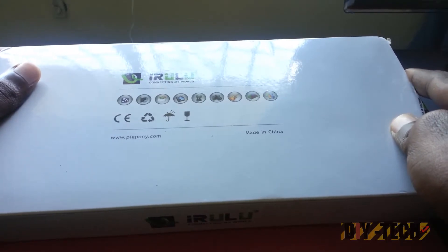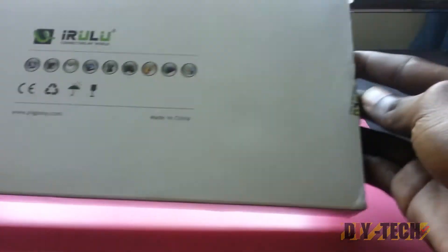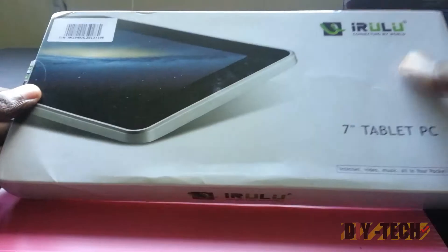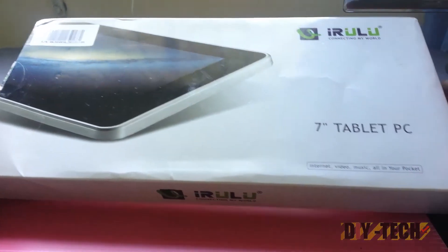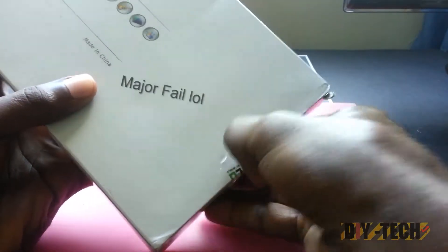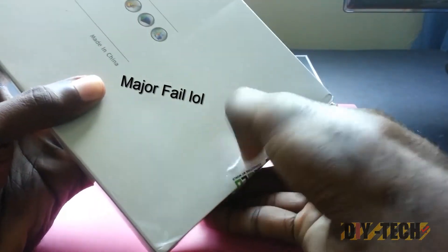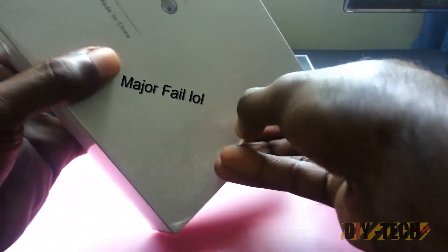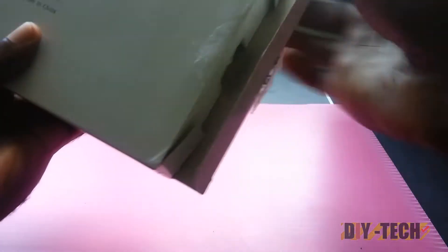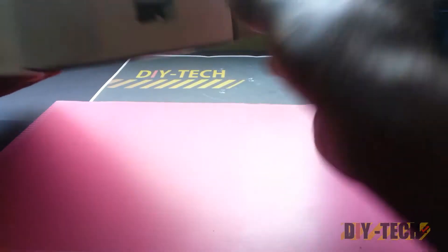Let's get to the unboxing. As you can see, I haven't opened the box yet. This is the other side of the box, and as you can see the seal is still on. I'm going to open this now, reminding you that this is the first time I'm actually opening it.